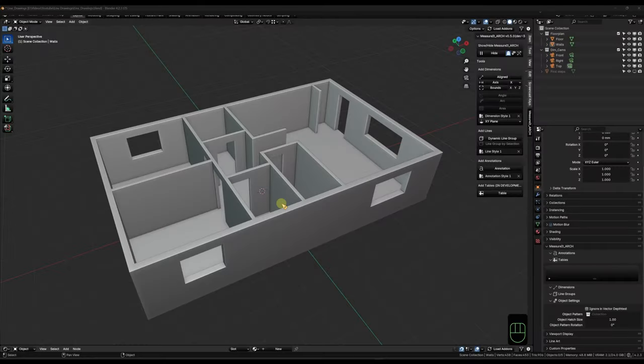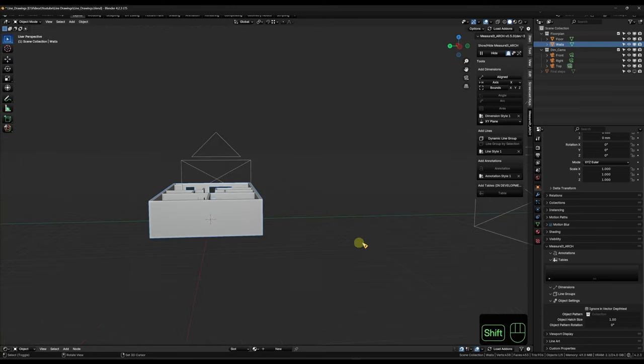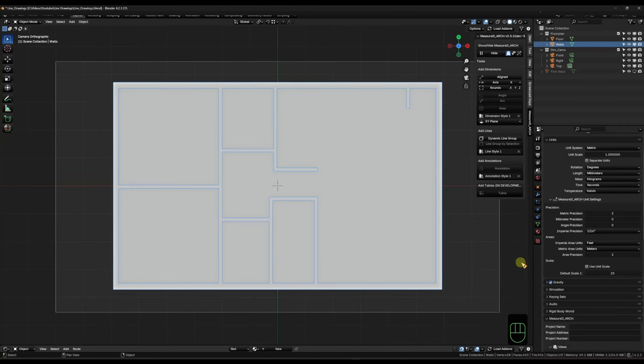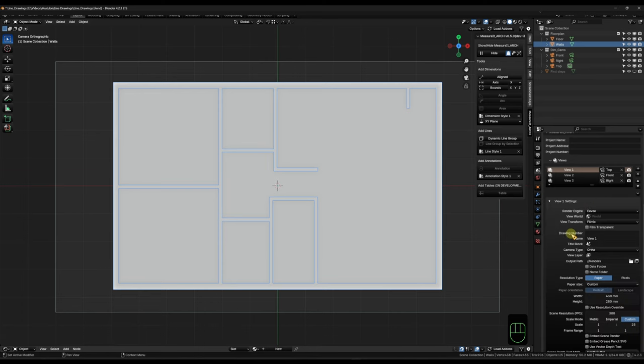Let's do a deeper dive with a simple floor plan. For more complex scenes we have to do a little bit of prep work, but for now let's say we want to extract and print measurements. For most things to work properly we need to have an active camera in the scene. I've set up a couple already - one for top view, front view, and right side view - all orthographic for a decent plan view since we want to make drawings.